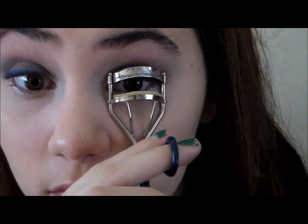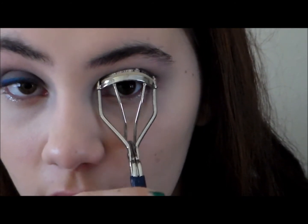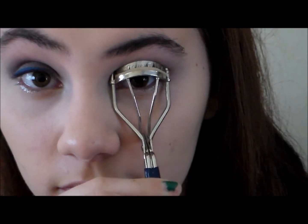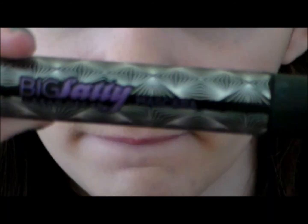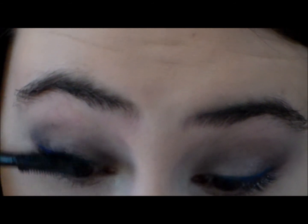Curl those lashes, get them nice and up there and flirty for the mascara. Then I'm going to take my current favorite mascara, which is Big Fatty Mascara by Urban Decay, and put this on my eyelashes.